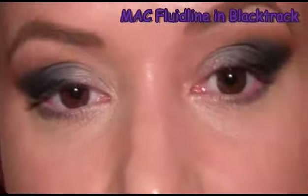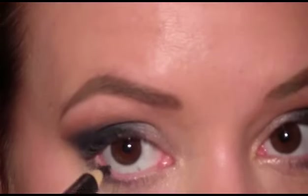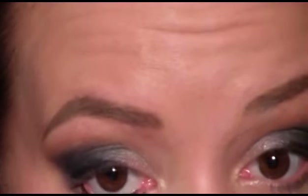For the waterline, I'm going to use the MAC Black Track fluidline, and I'm just going to use my black kohl pencil as a tool and just dip it in and run that in the lower waterline. For mascara, I'm going to use the Act of Smoky Lash from Makeup Forever.